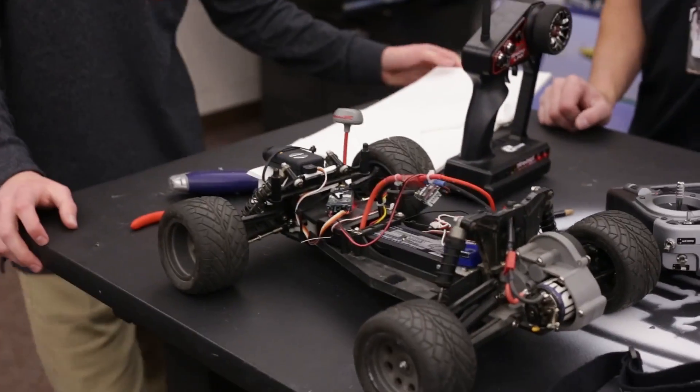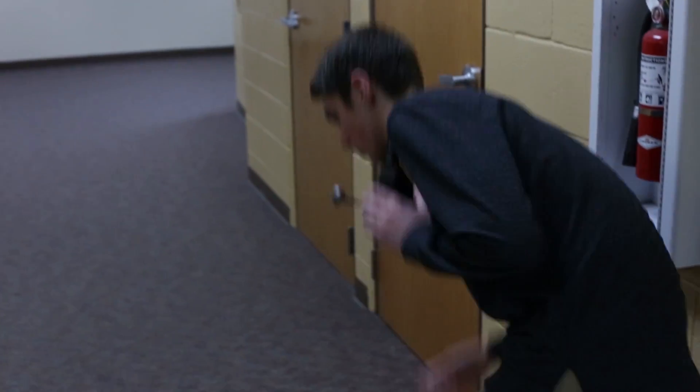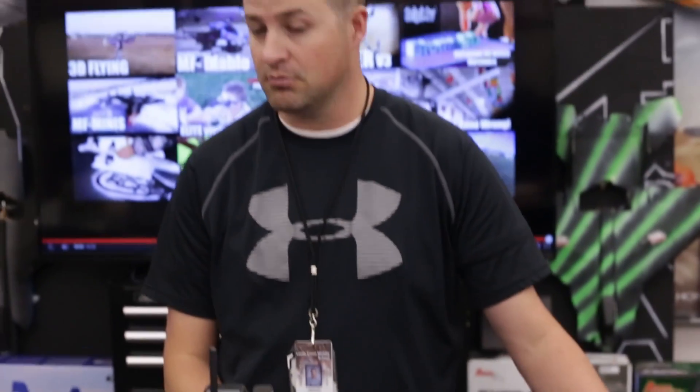Today we're just going to test out the FPV system of what we plan to use as the concept, and just see how far we can get away — through the walls and all that kind of stuff. So this is the vehicle we're going to use.